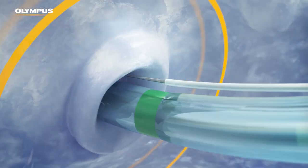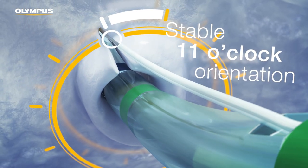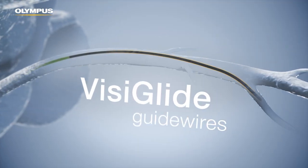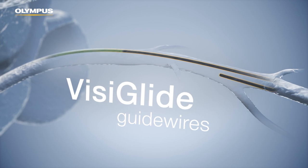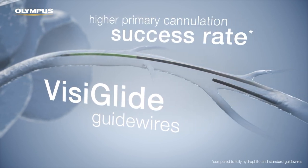CleverCat3V sphincterotomes consistently extrude to a stable 11 o'clock orientation for bile duct cannulation. The flexible tip and uniquely constructed body of VisiGlide guide wires enable a higher primary cannulation success rate.